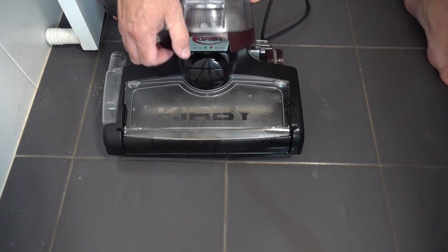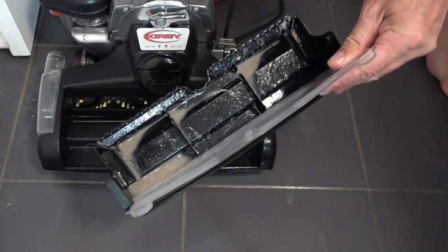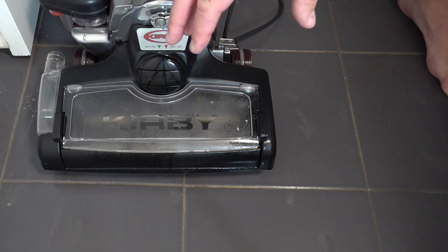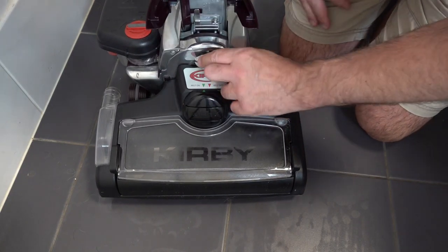Let's see what we've got. You can see there's some really nasty grime in there, so it is working. We'll give this 15 minutes to dry and then come back and check it out. While that's drying we're going to remove the mop system.